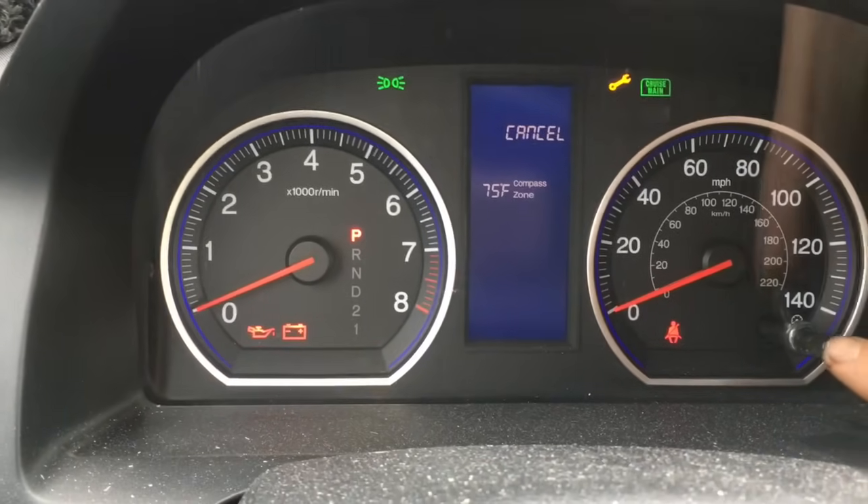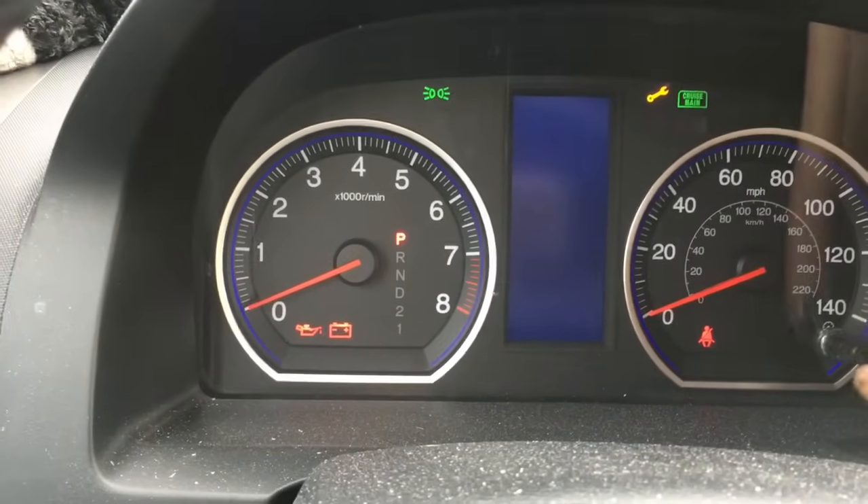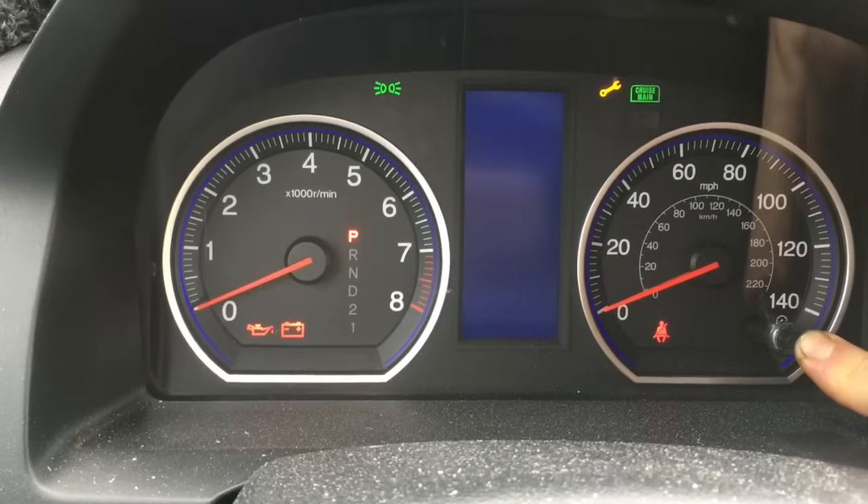Once that starts flashing, you push the button one more time, one solid time. And then once all of them are flashing like that, you'll push it one more time and hold it for five seconds.